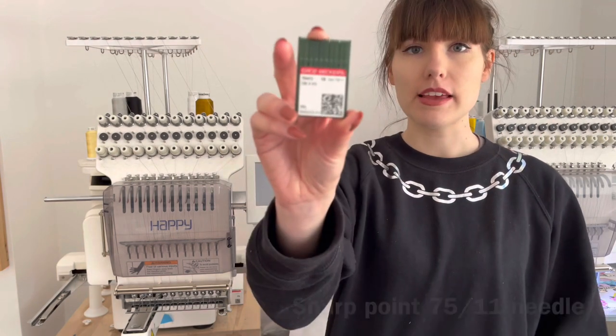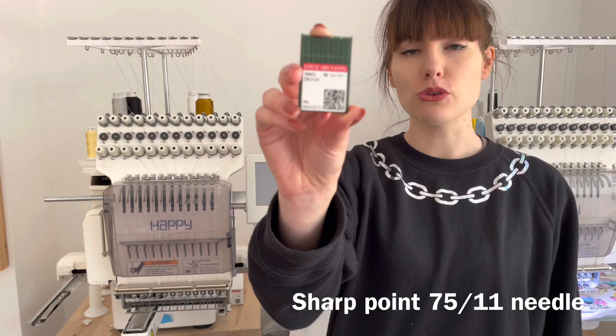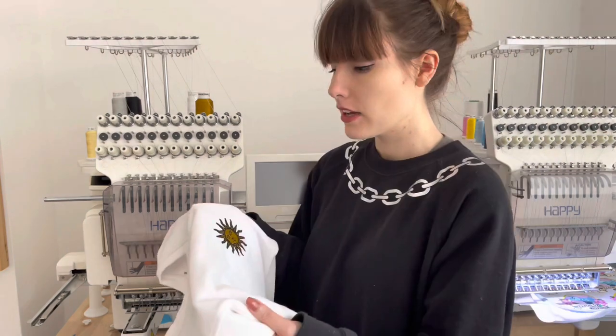A question I see going around a lot is: do you need special needles to embroider onto garments? On certain things like knitwear it does help to have a ballpoint needle, but for what we're doing today — which is just embroidering a little logo onto a cotton garment — I use these 7511 Grosbecker needles for my embroidery machines. You can also use Schmetz or any other needle, but a standard 7511 needle is fine for this project.